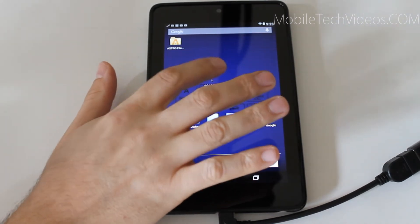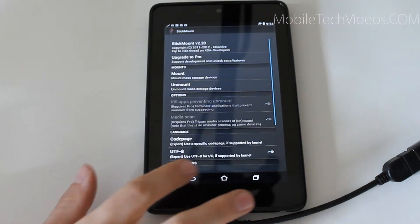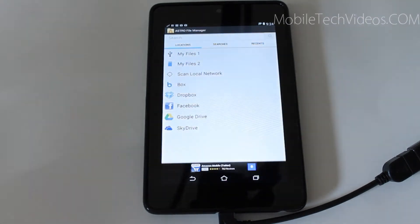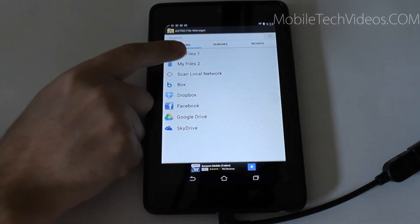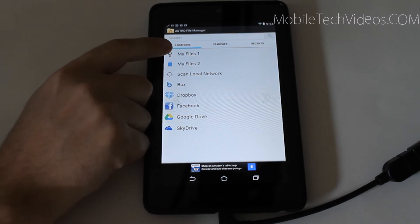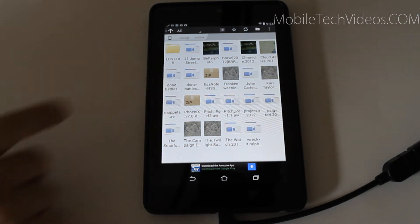Now StickMount, if you open the application here, there's a ton of settings that you can play around with, but basically it just allows the device to read the card. So if we go into a file manager like Astro here, this is our normal files that are on the device right now. But you see we have this one here, and if I click on it, here is everything that is on my flash drive.